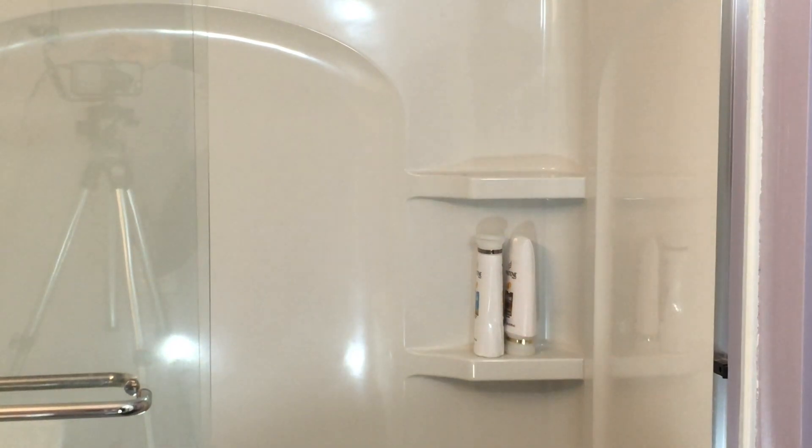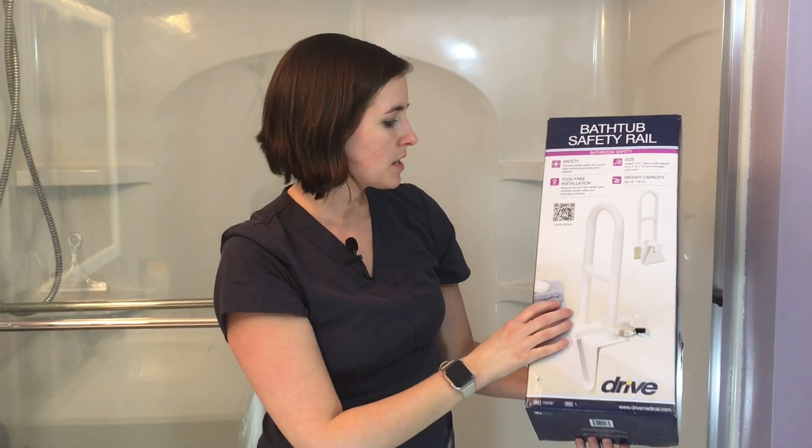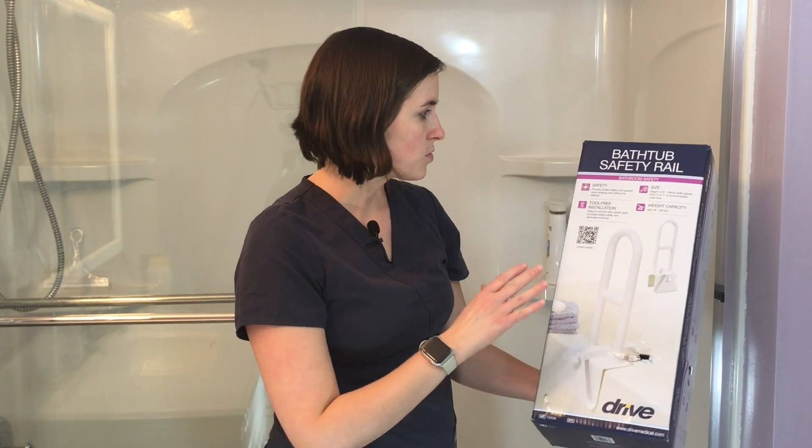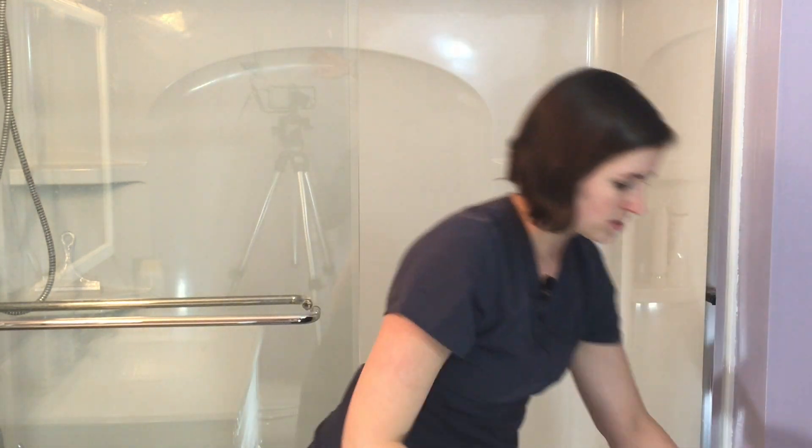The second option I really like is also pretty inexpensive — it's called the bathtub safety rail. This one is by Drive. It gives you about 14 and a half inches of height and attaches to the tub, so it only works in tub-shower combinations. It can attach to a tub with a width of three inches to seven inches.